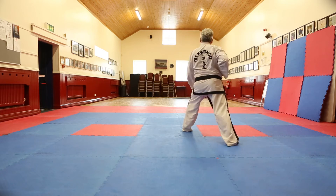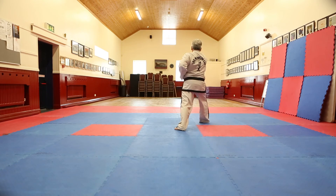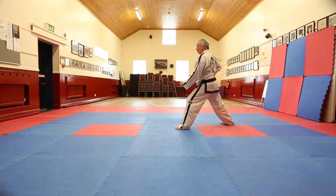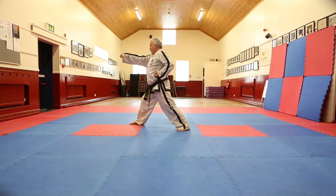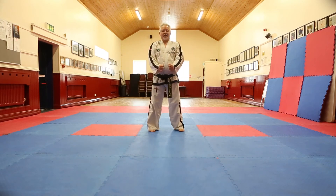Turning, low block. Forward, punch. Turning, low block. Forward, punch. And we come back to the start.